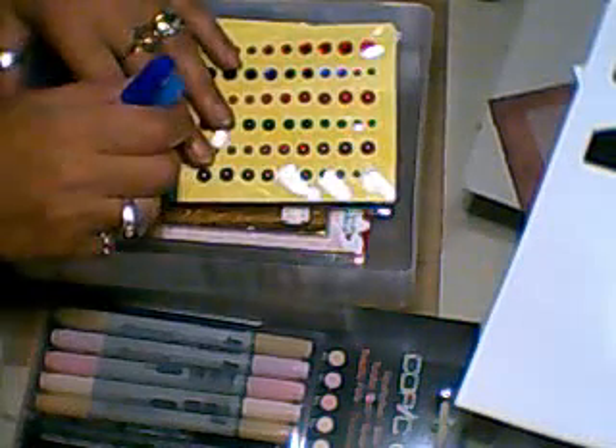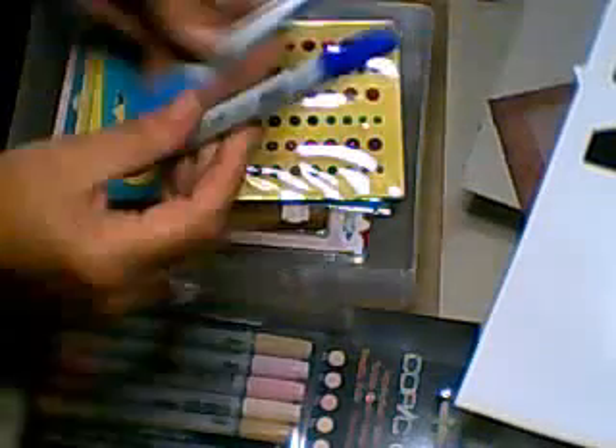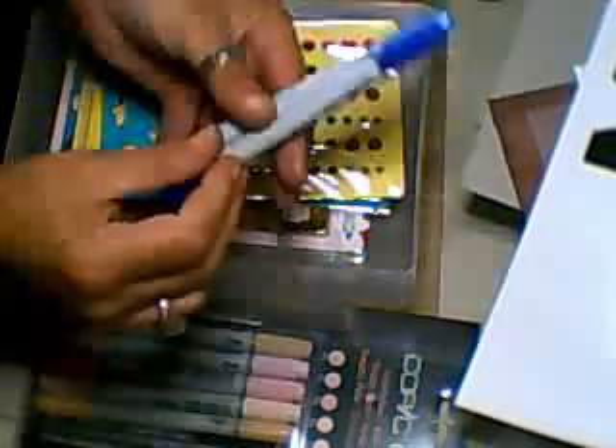I did actually get myself some Copic markers — I bought two. A turquoise and a blue, because that's the colour I didn't have yesterday. I forgot to get those, so I've now got the blue.